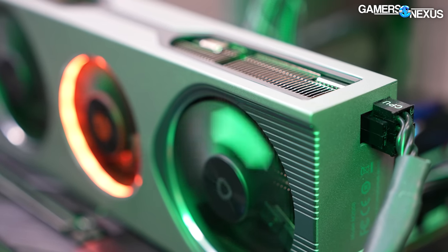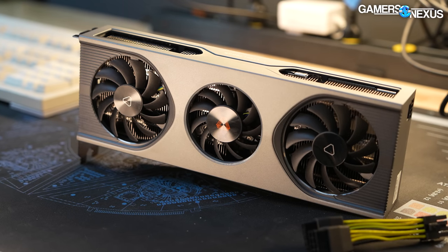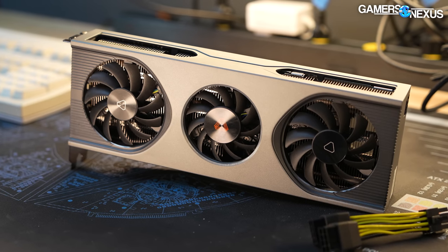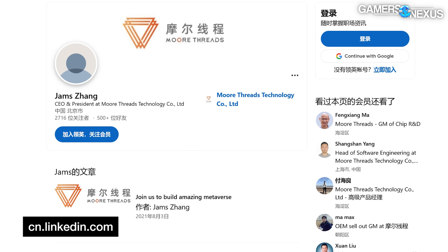We have this card on loan from a viewer, Tyler — thank you, Tyler — who sent it out to us after buying it online. He bought it for about $600 US; its MSRP appears to be around $400 US, and it often includes a motherboard bundled for a total price of about $420. As we were doing our research we found a lot of inaccurate material out there about More Threads and especially the S80, because it often goes through multiple layers of translation where the meaning gets lost.